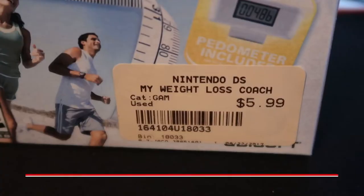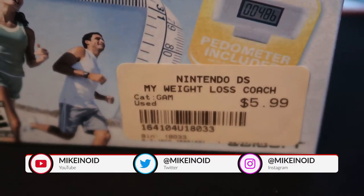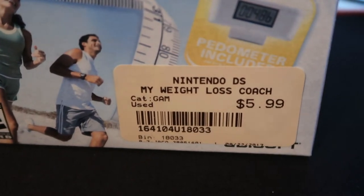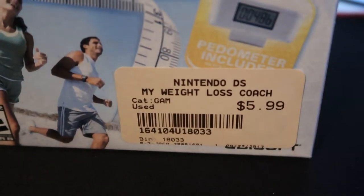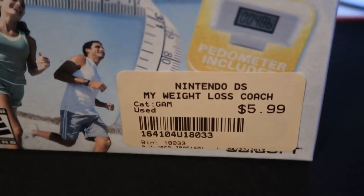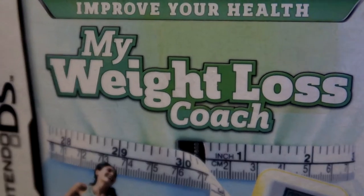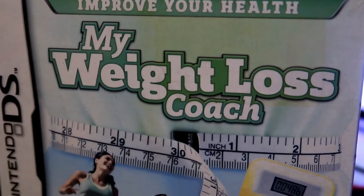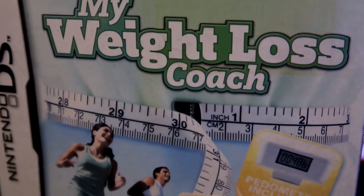What's going on guys, this is Mykanoid and today we're going to be looking at My Weight Loss Coach for the Nintendo DS. We're going to be unboxing this and actually try it for at least one month. I just went to my local CD Exchange and they had this just behind the case — I bought it for six dollars, which is basically what it goes for on eBay. It's still brand new, still in shrink wrap with the sticker on there.